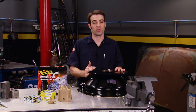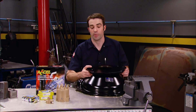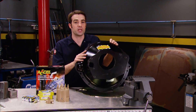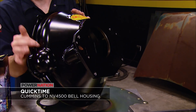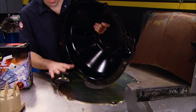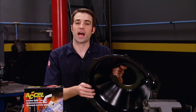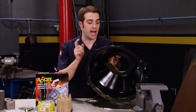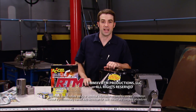We've used QuickTime bell housings before in the past, but never in a diesel application. Check out this QuickTime bell housing to go behind the Cummins diesel and in front of the NV4500 five-speed manual transmission. These bell housings are made from high-strength steel — they're spun-formed, welded up, and then machined to be extremely strong and accurate. When used with the engine block plate and the provided quality hardware, they're SFI certified. So if you guys are competing, or you just make a bunch of horsepower and torque with your diesel pickup, it may be time to step up to a QuickTime bell housing. Thanks for watching Truck Tech — see you next time.